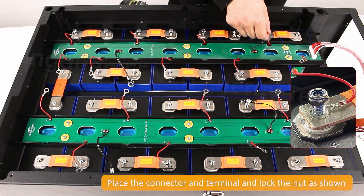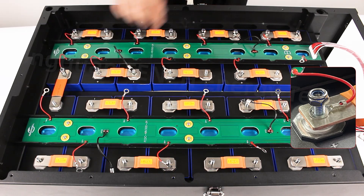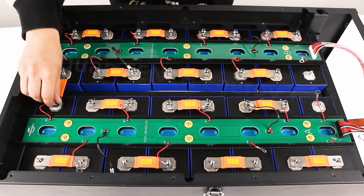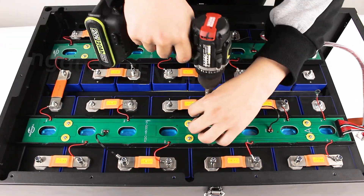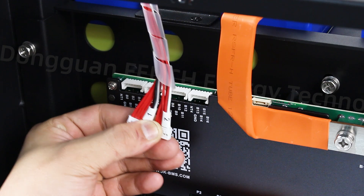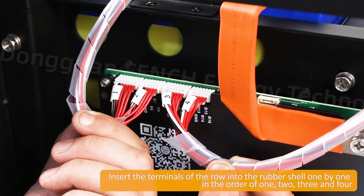Place the connector and terminal and lock the nut as shown. Insert the terminals of the row into the rubber shield one by one in the order of one, two, three, and four.